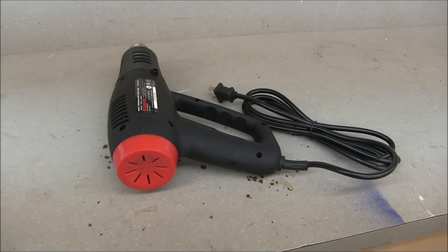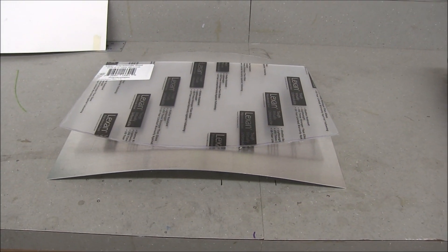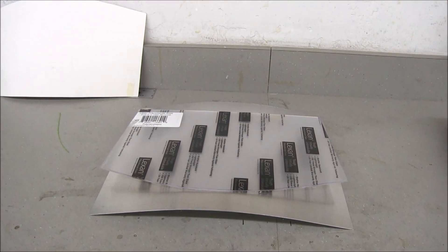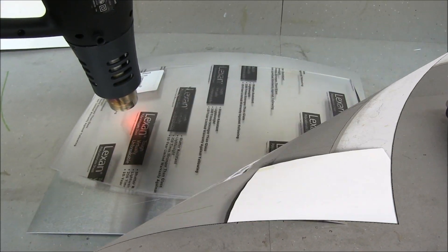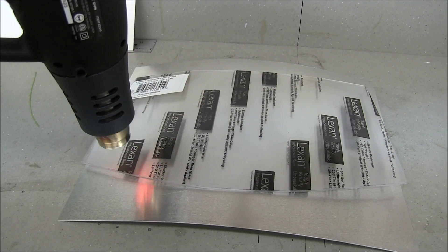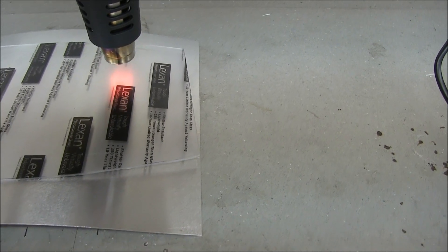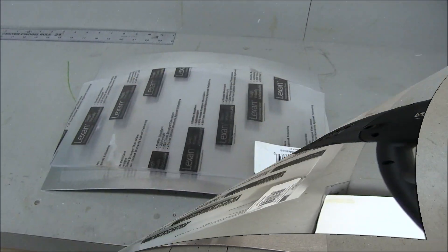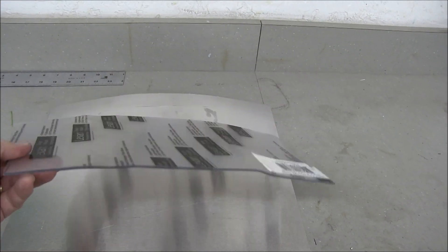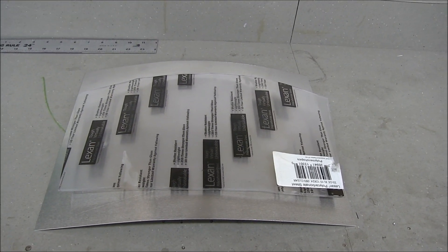I have this cheap heat gun from Harbor Freight — $15 — and I'm going to try to heat up the plastic and let it drape over this piece of aluminum to put a little curve to it. Well, that ended up being a bust — I just couldn't keep enough heat on it. I could put it in the oven and let gravity do its thing, but I'm going to go to plan B, which is just a simple straight windshield. I've got it fitting pretty good.